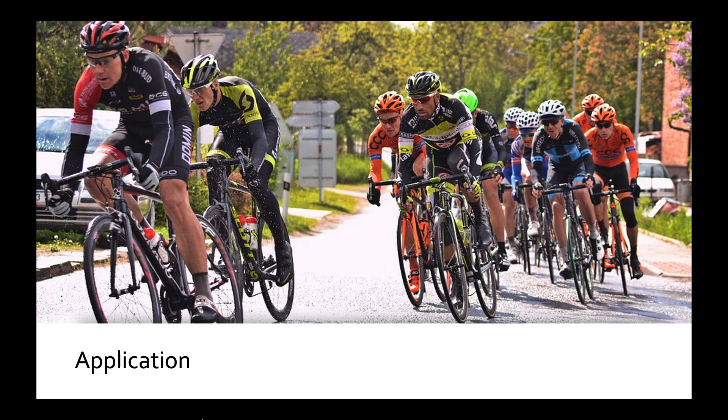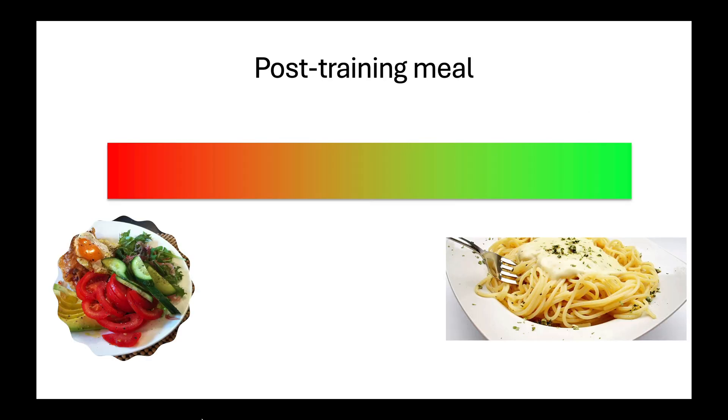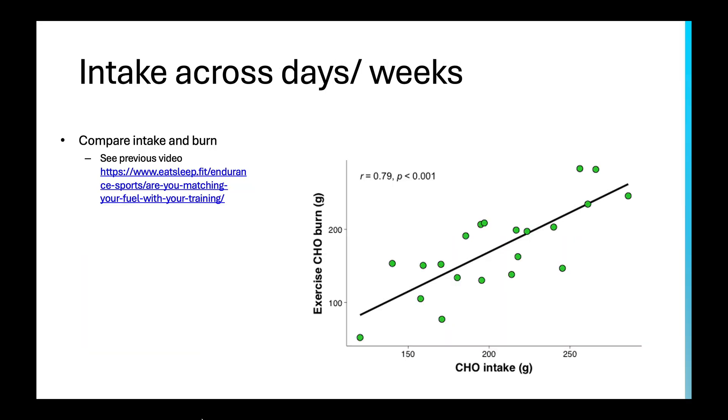So hopefully that makes some sense. The obvious question is: what do I actually do with this? First, you don't need to match one-to-one during exercise — if you've burned 200 grams of carbohydrate, that doesn't mean you need to take 200 grams during that session. But what this can really inform nicely is your post-training meal. If you didn't burn a whole lot of carbs, it might be something like eggs, avocado, and some veggies with a small piece of toast. Whereas if you've burned a ton of carbs, it might be pasta or a bigger carb meal. Another useful application is to compare your intake across days and weeks with your estimated calorie burn — tracking your daily carbohydrate intake for a few days or weeks and plotting it against the estimated carbohydrate burn during training sessions.